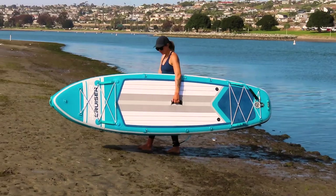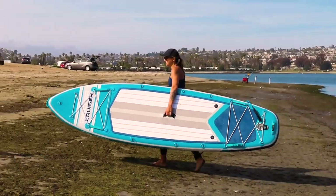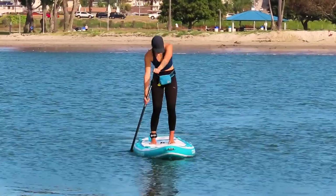You can add a kayak seat attachment, cooler, or something else, adding all the more versatility to this board. Once on the water, the board feels very stable and is smooth on the water and easy to maneuver.